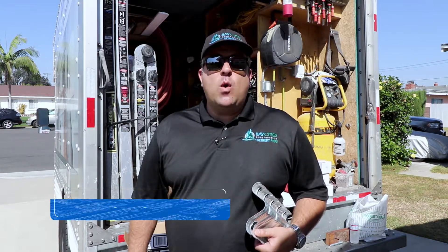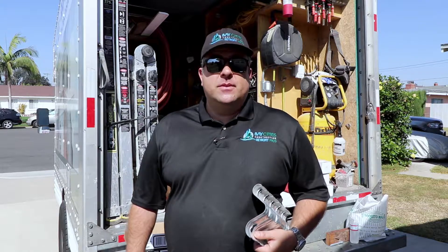Hi, my name is Alex Rodriguez with Soft Story Retrofit Pros. Today I want to talk to you about what a foundation bolt-down is. So check it out.